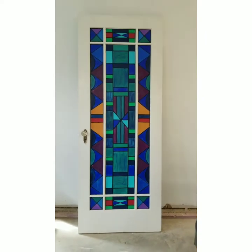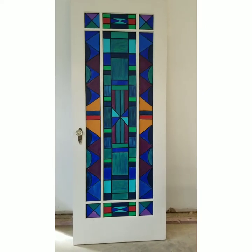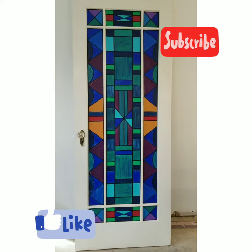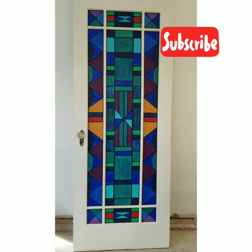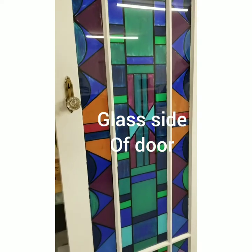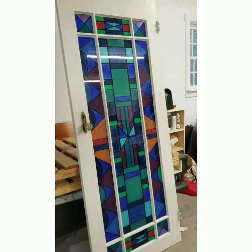Here you have the final product of my faux stained glass door, completed for under $20. Please like this tutorial and subscribe to my channel — I will be posting many more art projects with several different types of medium. Thank you. See you next time, bye bye.